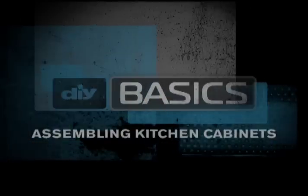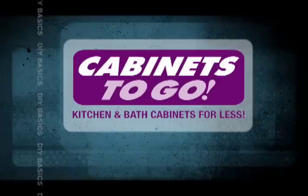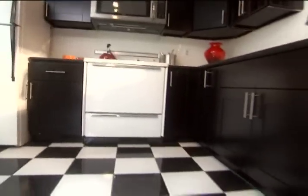Here are the DIY basics for assembling kitchen cabinets, brought to you by Cabinets To Go. Replacing old cabinets can make a dramatic improvement in a kitchen. Assembly of pre-finished cabinets is easier than you think.